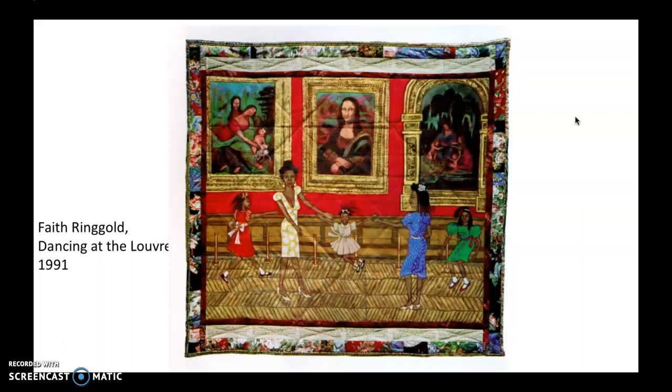Even though the mood here is really light, it's pretty hard to ignore that all of the women in the paintings behind are white women. These Black women and girls who are having fun in the museum really aren't going to see themselves reflected in a dignified way anywhere in this museum. There might be images of Black people, but they're most likely going to be motivated by a kind of colonial gaze. And yet they still dance together and have a good time and move in this space in a way that we're kind of not supposed to — you're supposed to be solemn in a museum, and you can see them refusing that.